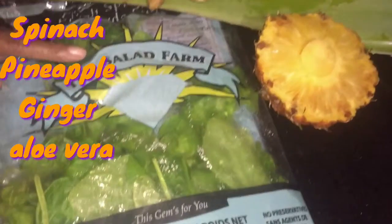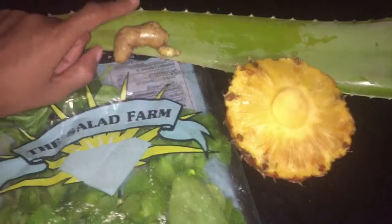I just want to mention the aloe vera was not totally clean because I wanted some bitterness in this drink. So I used one handful of the spinach, all of the pineapple, all of the ginger, and a small portion of the aloe vera.